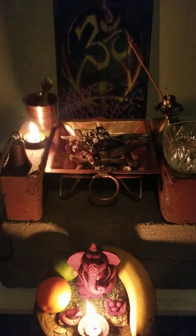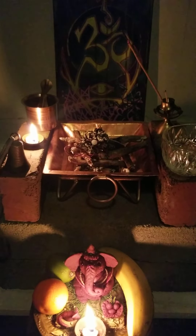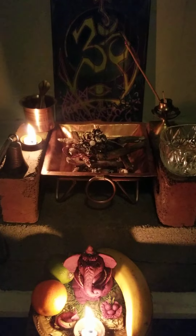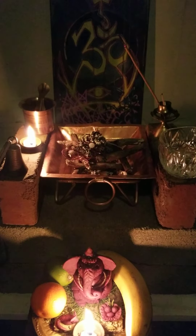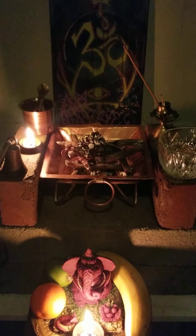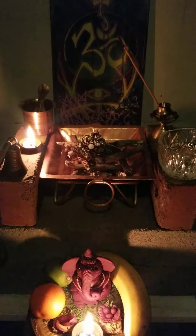In segment one, I went over all the different supplies that you need to gather. In this section, I'm going to be discussing what days and times Vedic Havan is done, as well as one of the primary mantras that is used, which is the Mahamritunjaya Mantra.